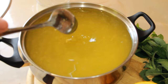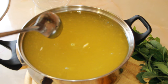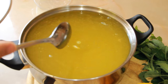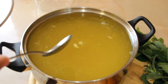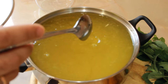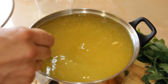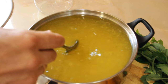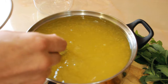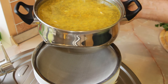Mix everything well and you can serve it to guests right away. But for a more rich flavor, you can put it in the refrigerator for another hour to an hour and a half so the zest releases its aroma and taste. Then strain everything before serving.